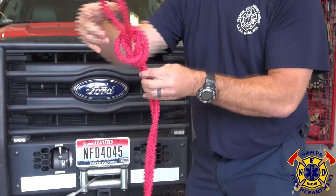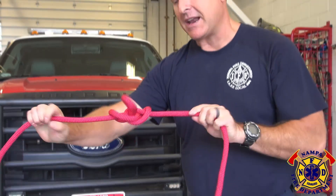Snug it, give it some form, and now I can pop my legs, and I'm going to get my butterfly.